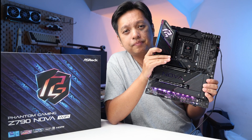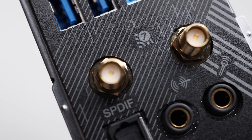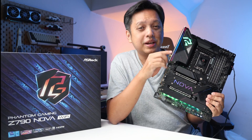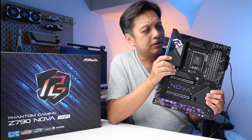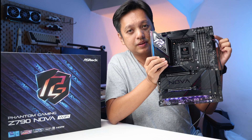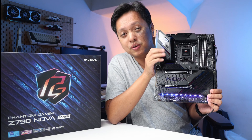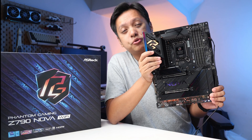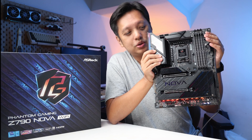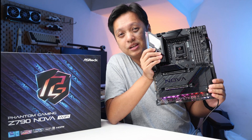Next up, this board has Wi-Fi 7. I cannot test that yet because I don't have a Wi-Fi 7 router set up, so just know that it has Wi-Fi 7. Next, one of the points to consider is that it now has the debug LED on the corner up here — nice, especially if you're doing overclocking or troubleshooting. Typically the debug LED is at the bottom, but now it's at the top, so other things won't obstruct the view of the debug LED.